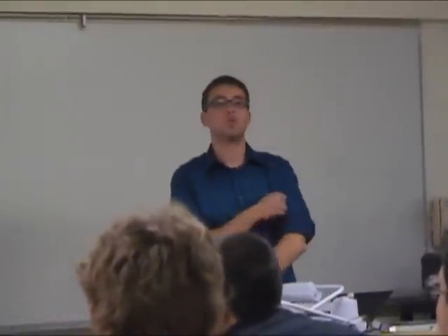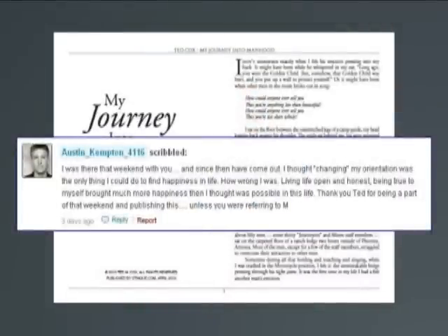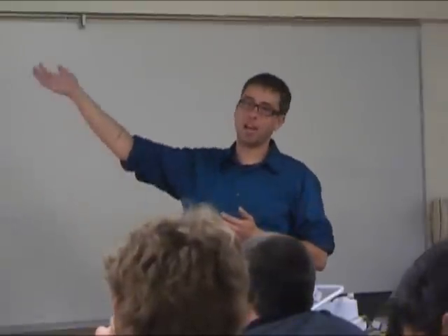The big question is: do they work? Is change really possible? A few months ago I published a story about my weekend experience at the camp, and one of the guys who attended with me replied that he had since come out — it had not worked for him. The American Psychological Association last year completed a long study looking at dozens of studies over the past 20 years and concluded that there is insufficient evidence that these programs work.